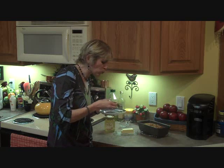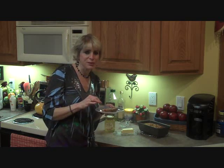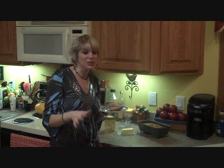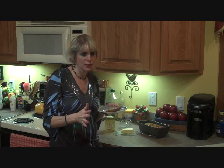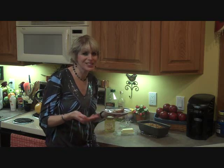Mmm, this is delicious. I hope you try this recipe. If you have any questions, just send me a message and I'll get back with you. Thank you for watching and enjoy your gluten-free, yeast-free bread.